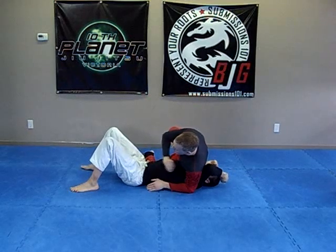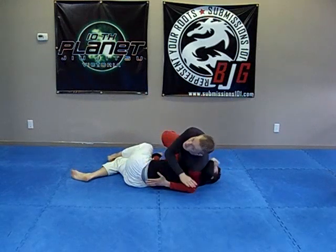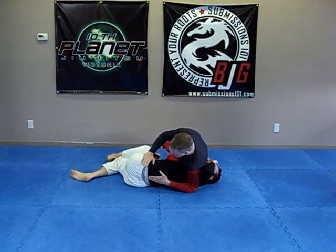Now, a lot of people will turn in to you because Jiu Jitsu law says don't turn away, always turn in. So they do make the mistake of turning in to you.